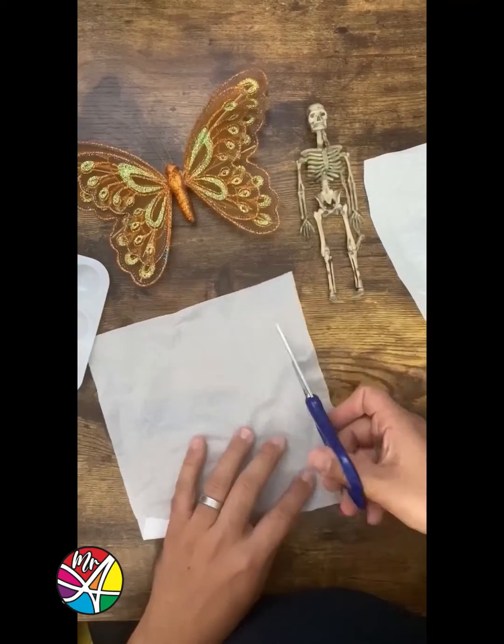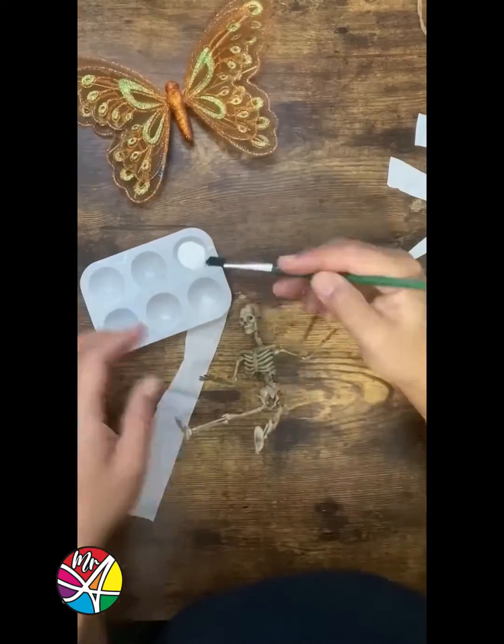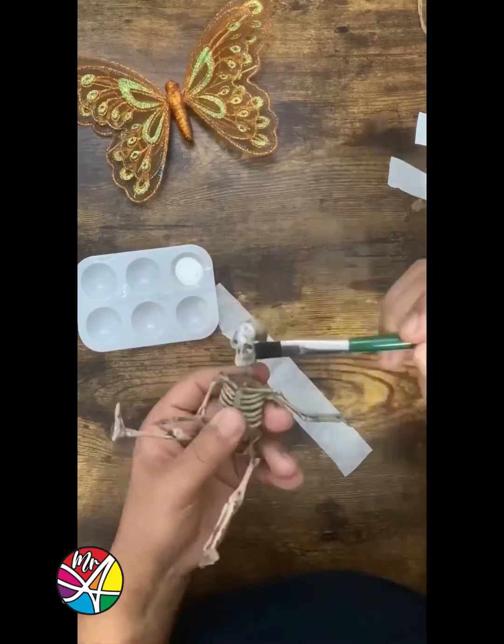Now get your school glue and cut some paper. Let's cover our little friend completely.